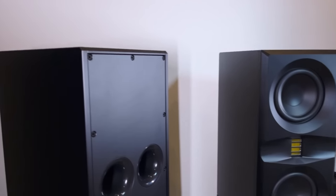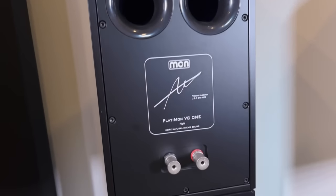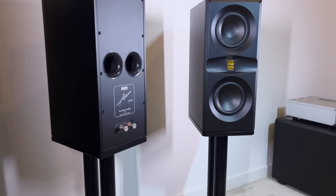The stands being included is a standout feature — I want to see more brands do that, especially when you spend a lot of money. I was in the market for high-end speakers and looked at the Sopras and the Focal Diablo Utopia Evos — those are over twenty grand a pair and the stands are an additional two thousand dollars. I feel like once you're north of ten thousand dollars, stands should be included. They're not that expensive to make.